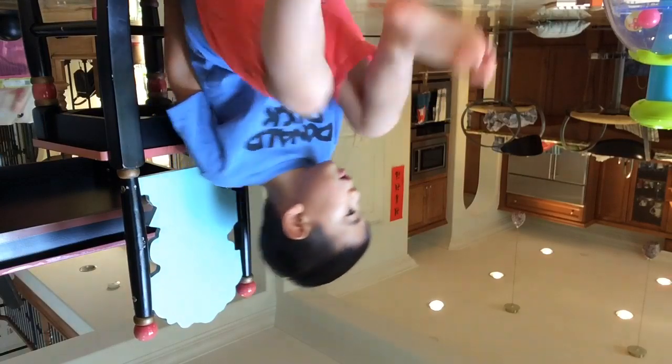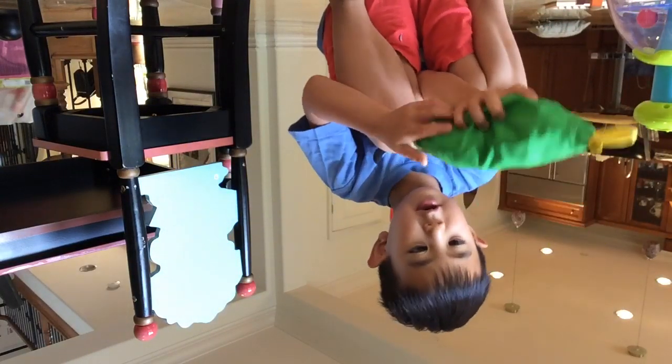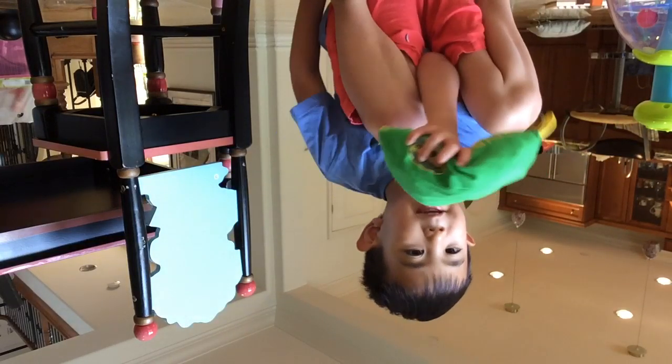My name is Jupiter. In the comments, we could update, upload this, or buy this.